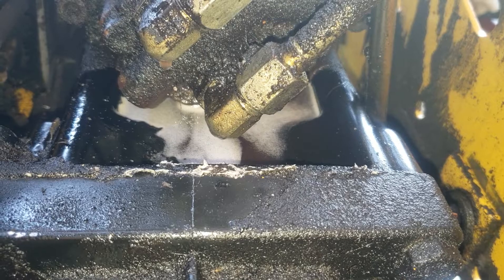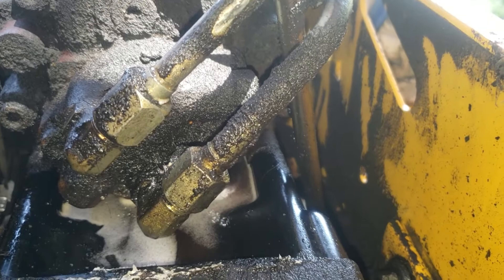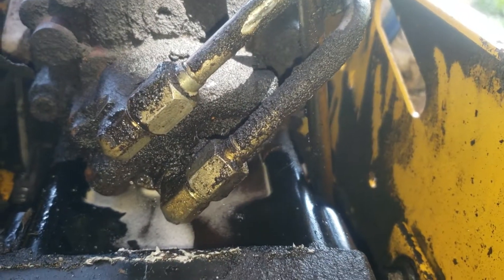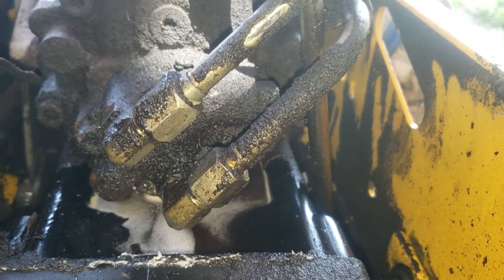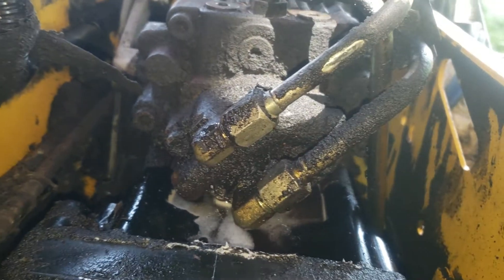I think it's just going to be this elbow right here — hopefully it's a cheap part, it looks relatively cheap. Good luck to me! If anyone has any suggestions or part numbers, or knows where to get these parts, please let me know in the comment section below. Give it a like as always and please share and comment.